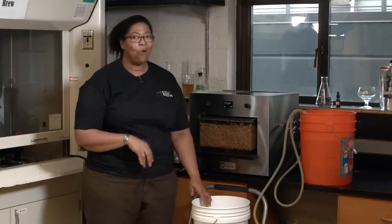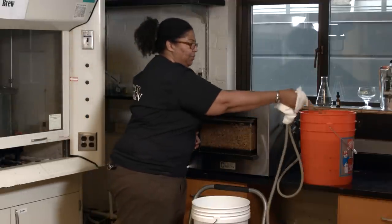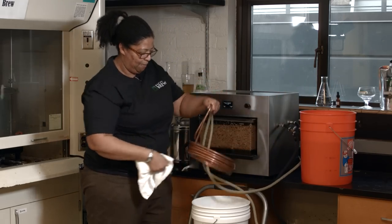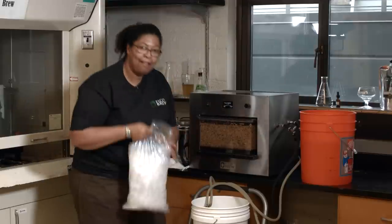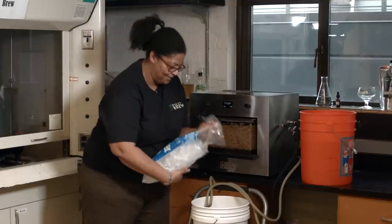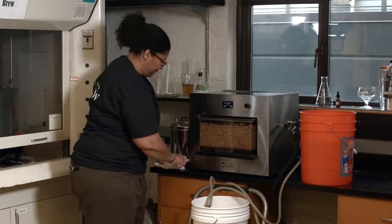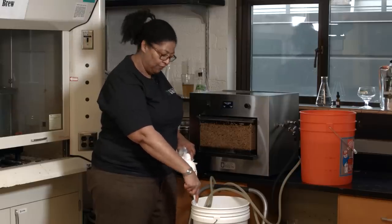I have my chiller in my third bucket of ground-water temperature water. Now I have a fourth bucket that's about a third to a quarter of the way full of just water. I go ahead and pick up my chiller, deposit it into that bucket, and take a seven-pound bag of ice and put it right down the center. I have a spoon because I like to whirlpool — not constantly, but every few minutes I give it a nice few stirs.